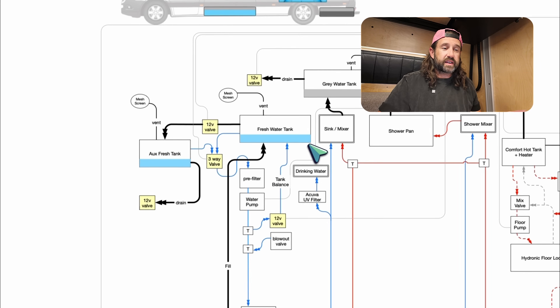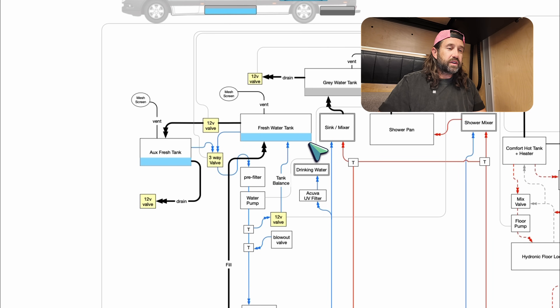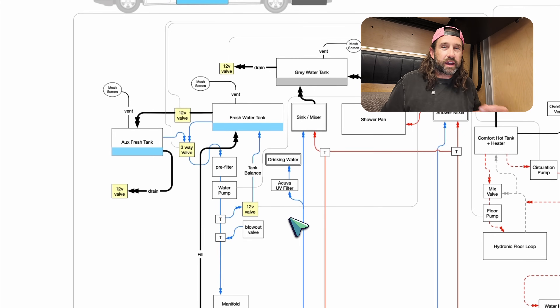You can see those three tanks represented in our diagram, and you can see our six valves highlighted in yellow. There are four two-way valves and two three-way valves. A two-way valve is basically an open and closed valve, and a three-way valve connects one input to two outputs — or two outputs to one input. There are three connections on a three-way valve.